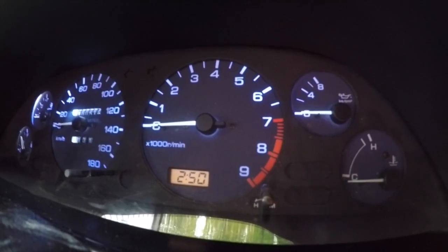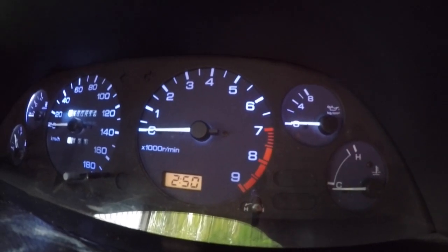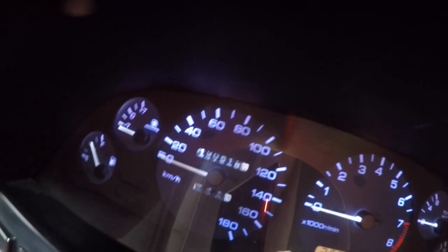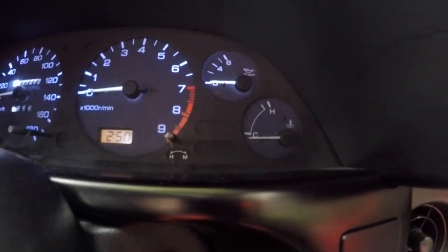Right here you can see what it looks like right now. It does have the white LEDs, and if you look, my water temp gauge isn't working. And sometimes the other gauges start to flicker, so we'll change those out.